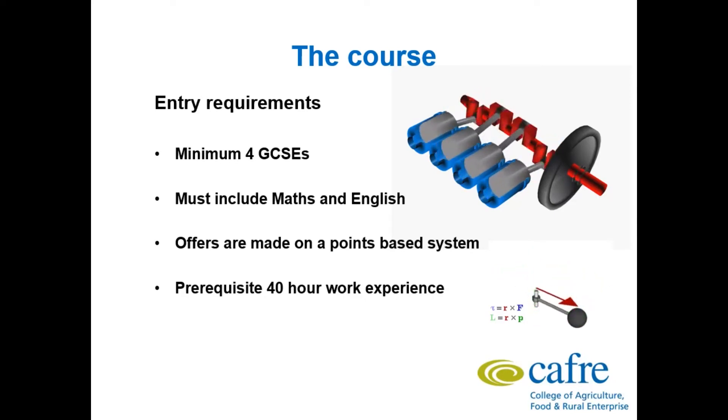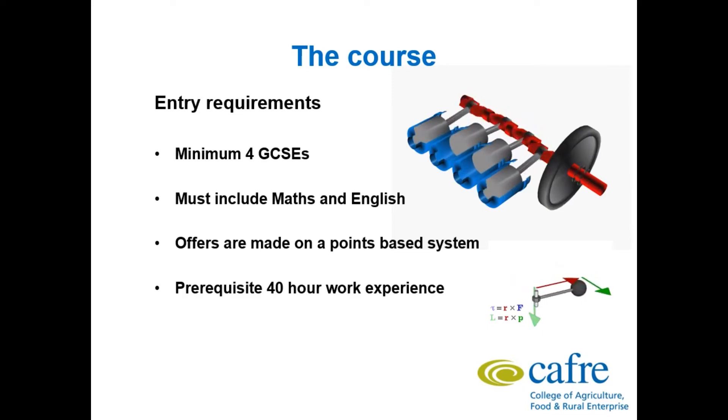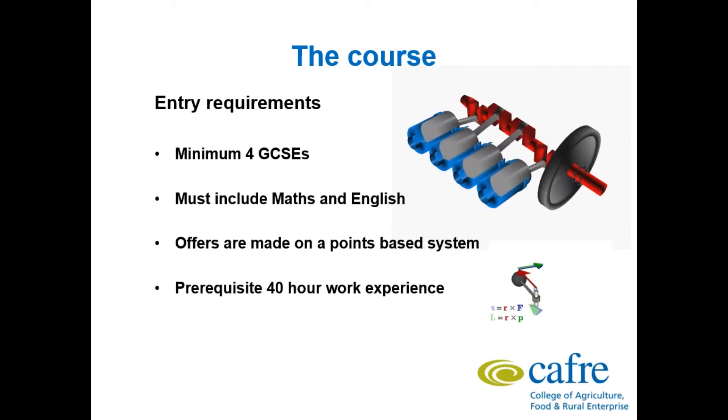We also have a prerequisite 40 hour work experience before you get onto the course. This is where you go to a garage or dealership and spend a week there working, to give you a better idea and understanding of the type of working environment you will be going into. All students find this to be a very enjoyable experience.